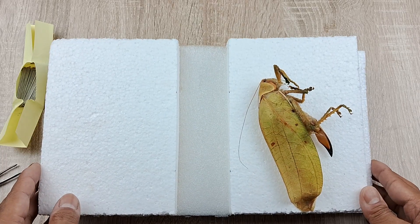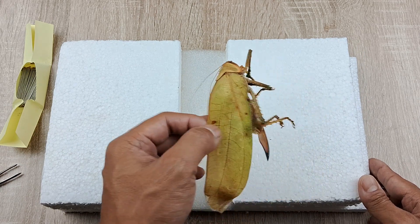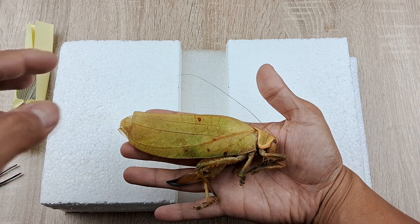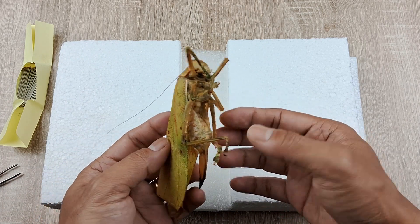This leaf katydid was euthanized with ethyl acetate after collection and had been in the freezer for a good 8 to 9 months, the main reason being I never had the time to process it. The specimen had been defrosted prior to shooting this video. As you can see, it's still in pretty good shape considering.